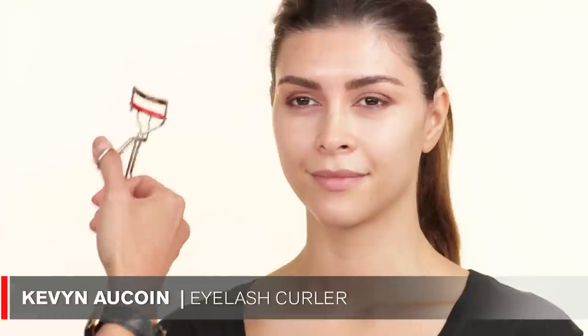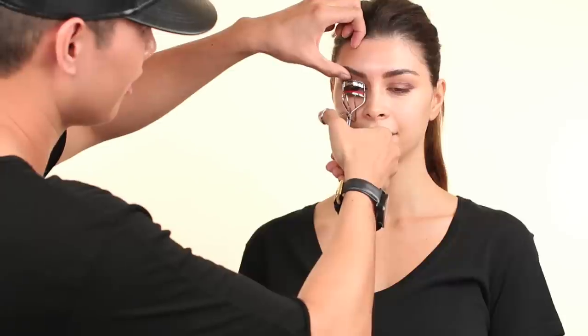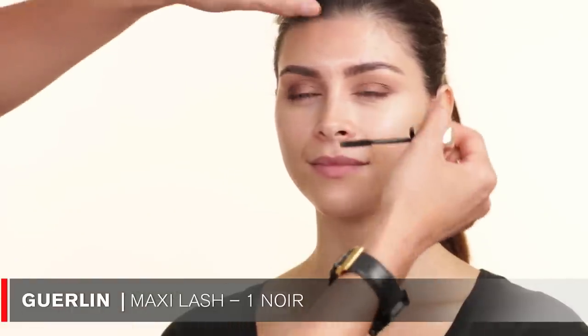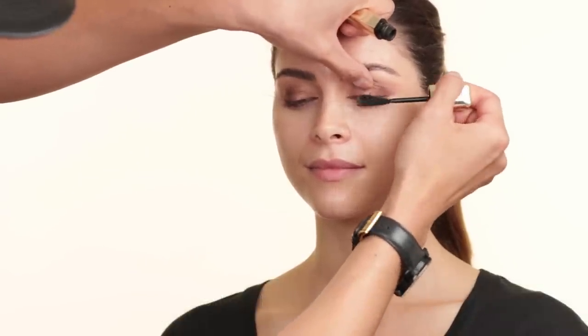So now I'm going to use my Kevyn Aucoin eyelash curler. It's my favorite one just because it opens so far. And then the mascara I'm going to use is the Guerlain mascara in No. 1 Noir. I'm also going to take this MAC 205 brush and just comb out the lashes.